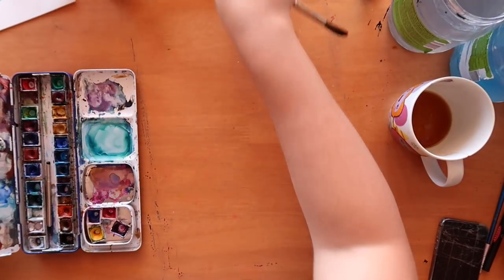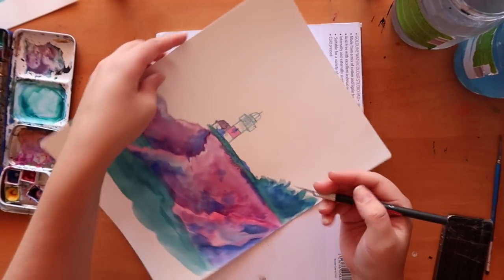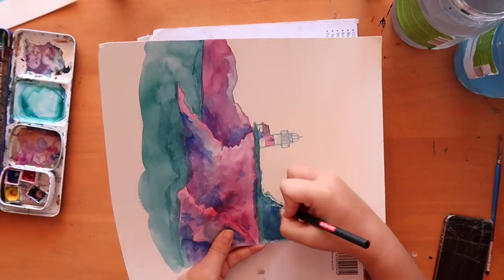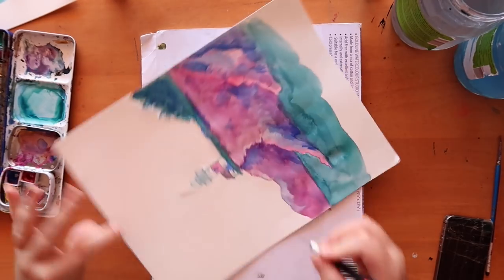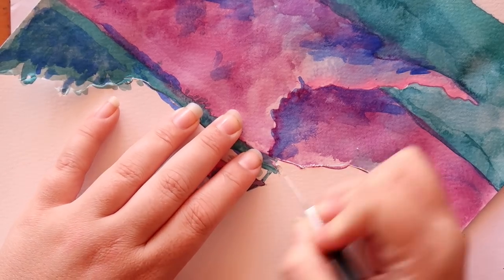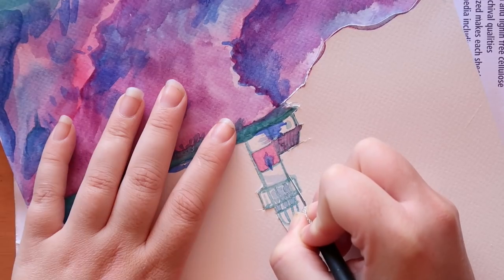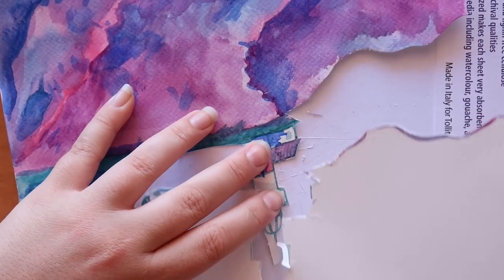My favorite part has to be cutting out all the pieces and arranging them. I used a scalpel cutter tool — I think we call them scalpels over here. I realized the blade was so dull and it was a real struggle. I was contemplating whether to get up and find the extra blades, but I found them quite quickly. Once I got the new blade it was so much nicer and easier to cut out the pieces, and by this point you can see I'm doing some intricate work.